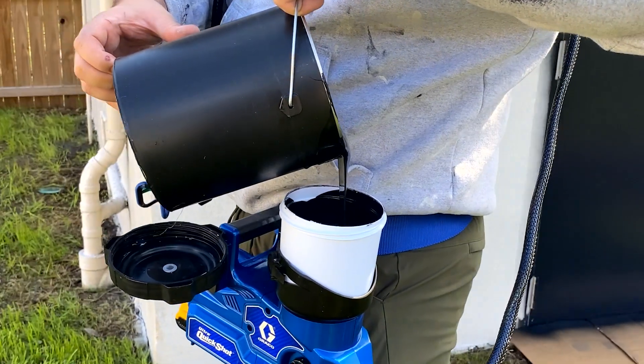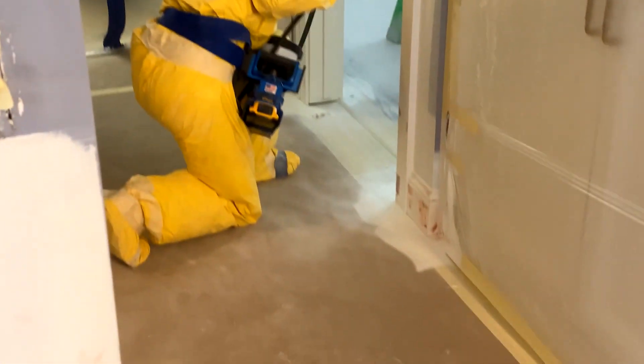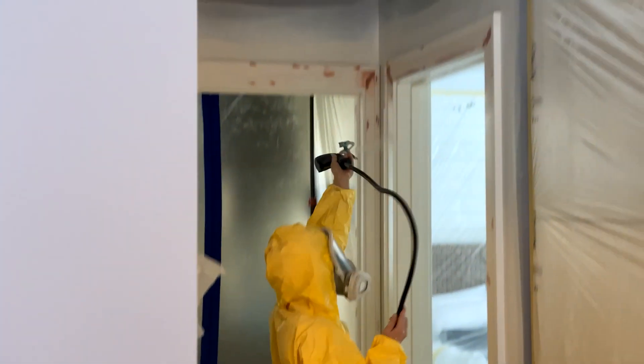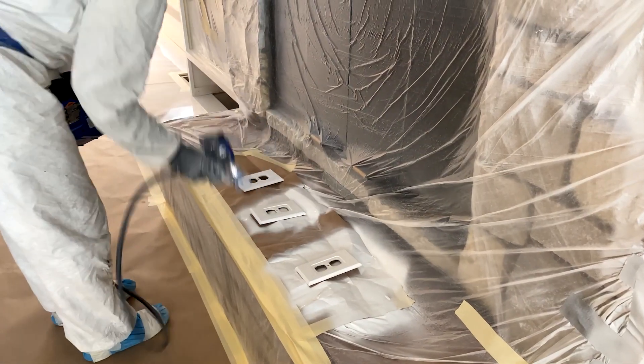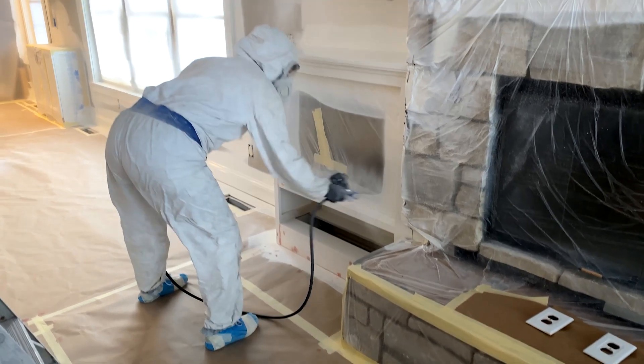So we could switch from paint to paint to paint. Some of these houses these days, there's so many different colors going, and the time it takes to switch sprayers — it was so awesome to be able to clean it out quick and move on to different colors. It definitely made it faster for us, and it definitely helps complete jobs faster.